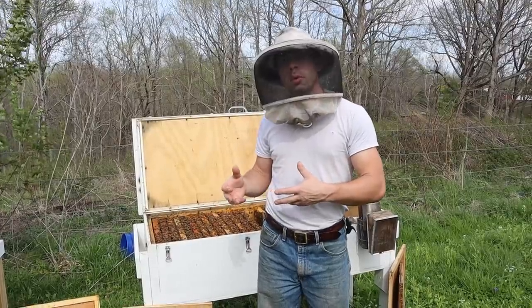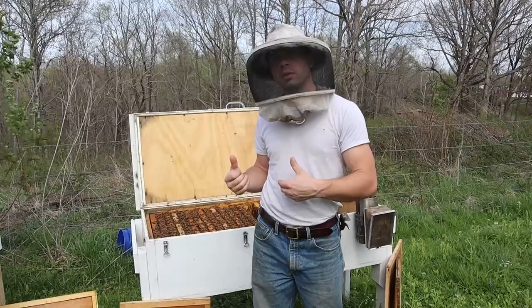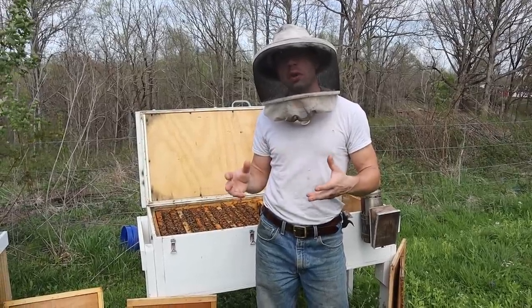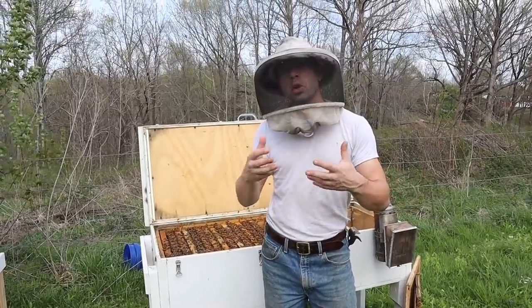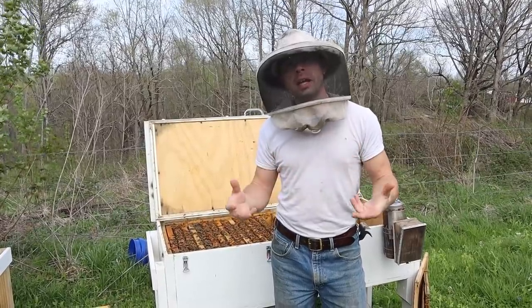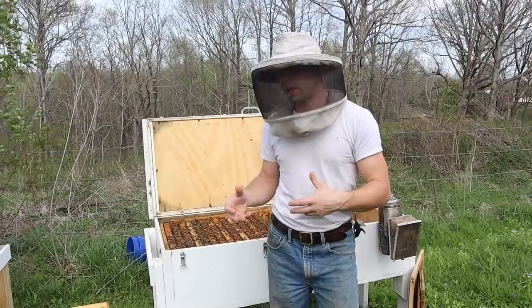You've got to keep the queen in laying room, but we're going to do some checkerboarding. We're also going to look through and see if they're building any swarm cells. A week and a half ago, I pulled a gorgeous frame of brood out of this colony because they're just so big. We're trying to pull them back because they're a little bit ahead, and the honey flow is not quite here yet. But this colony is doing great.